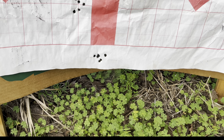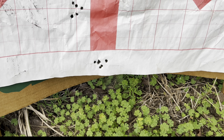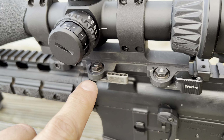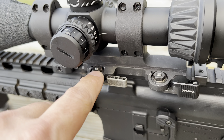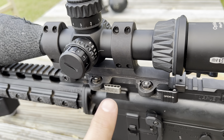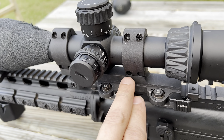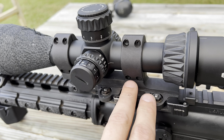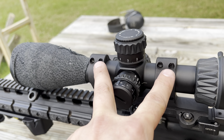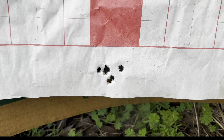We had trouble with the mount where it mounts up to the Picatinny — it was a little loose. We ended up needing to tighten these just a little bit. On the LaRue site, you get the scope in, tighten these up to 30 pounds, and then tighten these up 30 pounds.